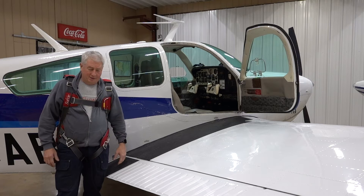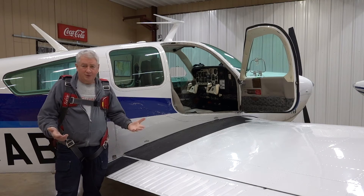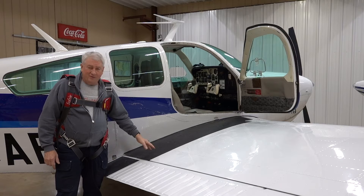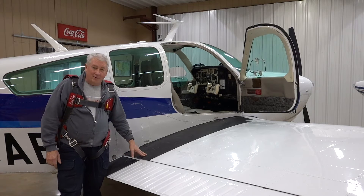Hi, I'm Scott Perdue and welcome to Eagle Academics. This video is about how to get into and out of the Bonanza wearing a parachute, because we intend to go upside down and there's really no elegant way of doing this, so I'm just going to show you how so you don't have to learn it the first time around.